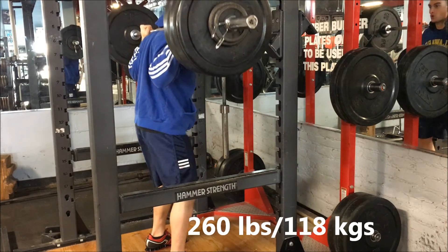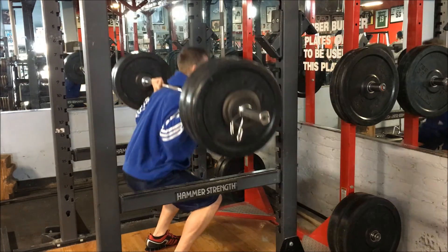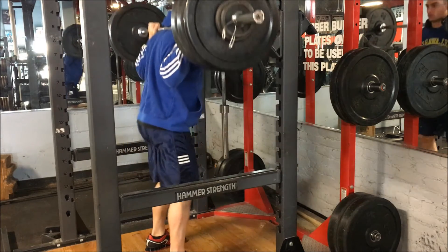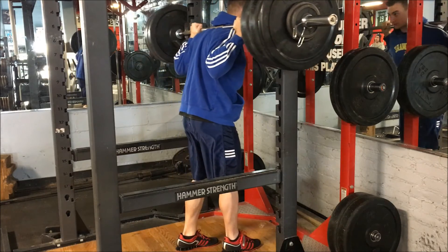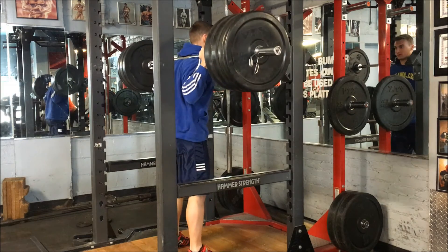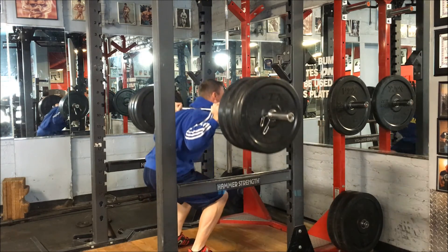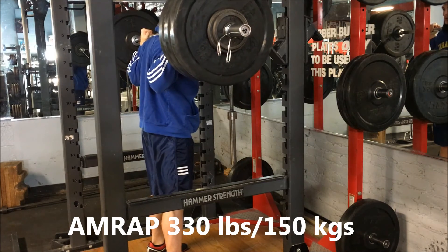Welcome to the workout. I hope that intro helped explain why I'm on 5-3-1 and shows how effective it has been. I'm currently on week 6, doing 75%, 85%, 95%. Here is my first set of 260 pounds for 5 reps. After that, I jump up to 295 pounds, where my goal is to hit 3 reps before doing my AMRAP set. My one-rep max has improved from 325 pounds when I started to currently about 375.